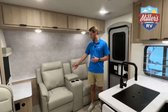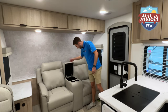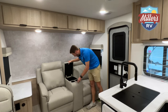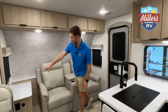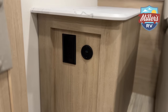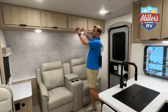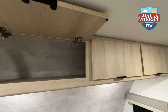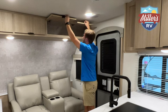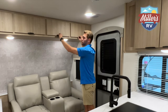In front of the two recliners now — they are both manual. There's a little storage area between them with cup holders. To the right of the recliners you've got USB and 110 plugs with a lot of space for drinks or remotes. Above there are four cabinets — all one open space — with very heavy-duty latches that feel really solid.